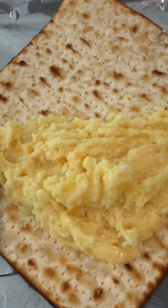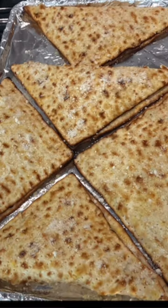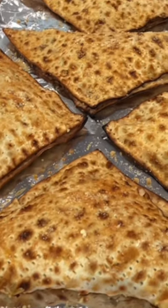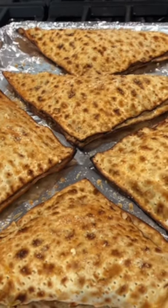Then start filling. Fill halfway, and then fold the matzah over — it's completely pliable at this point. Once they're all filled, give them an egg wash, a sprinkle of Parmesan, and bake at 350 for 20 minutes.